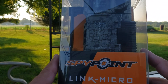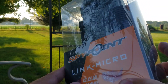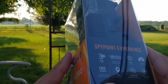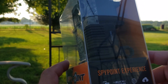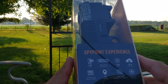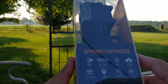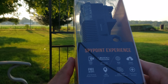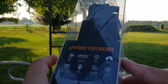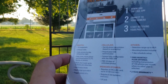Hey everyone, we have the Spypoint Link Micro Verizon Edition — this is a brand new Spypoint for this year. You can see how compact the camera is. I've run the Spy podcast for some time and covered the Link series since they first started it a couple years ago. You have the buck tracker, GPS geo-tagging, free 30-day photos, and cloud storage — so many great services.